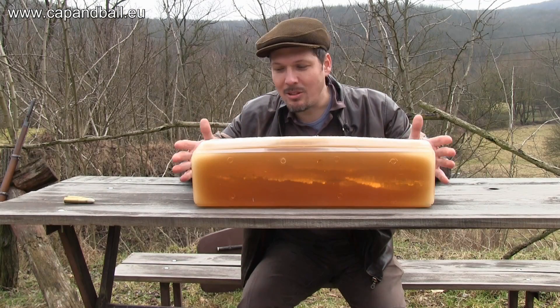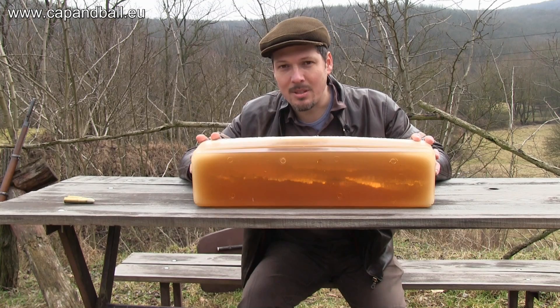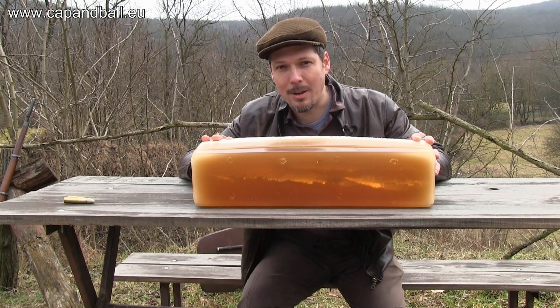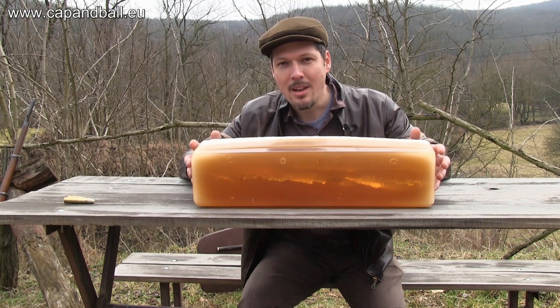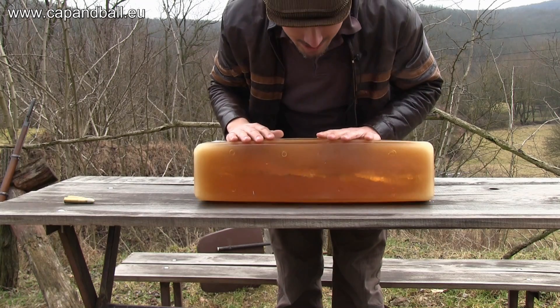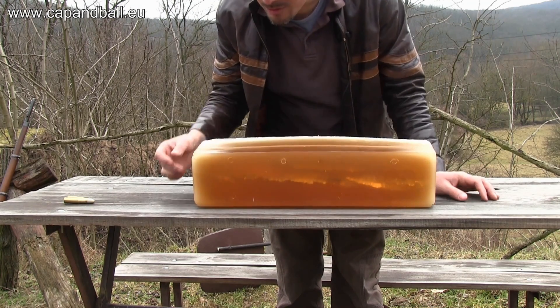The 60-centimeter-long ballistic gelatin block could not catch the bullet of the 45-70 Sharps. This is a 520 grain bullet propelled by 50 grains of 3F Swiss powder, so it's quite a low velocity bullet. But check how nice the cavity is — you can see the spirals as the bullet was moving through the texture.